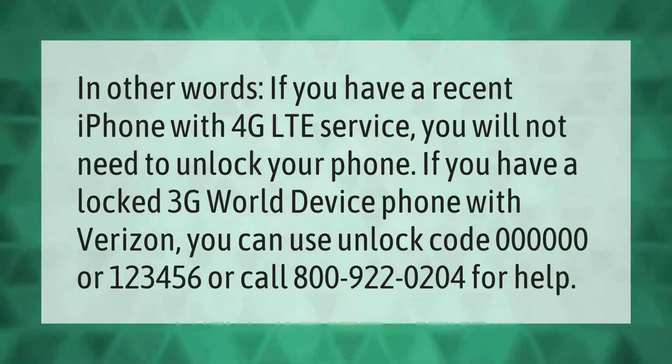If you have a recent iPhone with 4G LTE service, you will not need to unlock your phone. If you have a locked 3G world device phone with Verizon, you can use unlock code 0000 or 123456, or call 800-922-0204 for help.